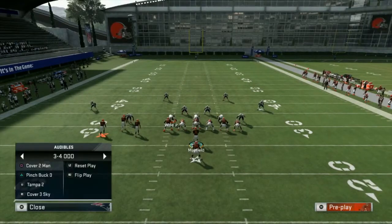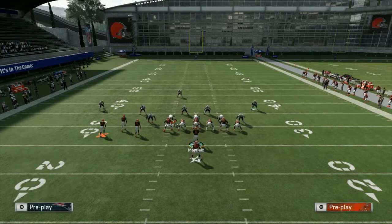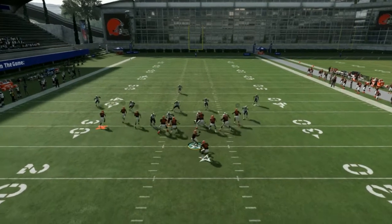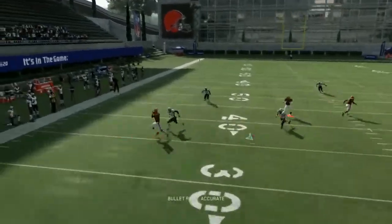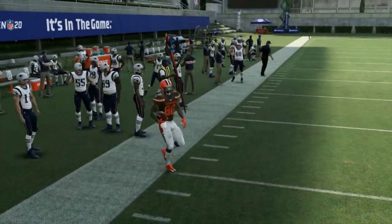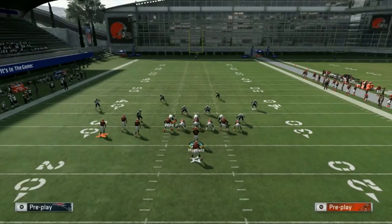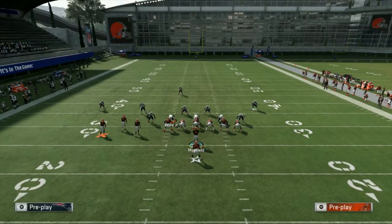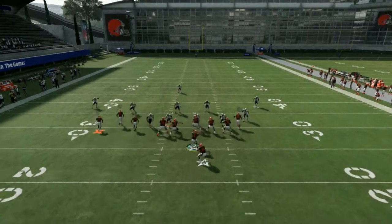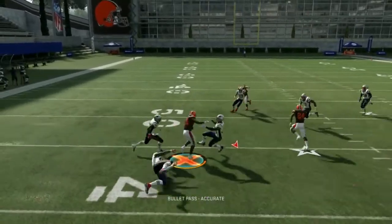Now we'll go into cover three. Devin McCourty is going to be the player challenging here, and you can see he's going to be a little tighter because he's a better zone defender. But it's still going to give us room to do what we need to do, because the combination itself works. It's still going to be successful.